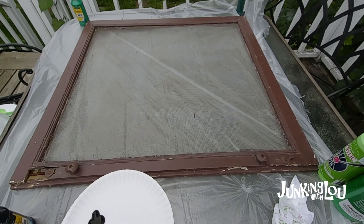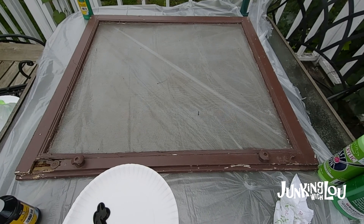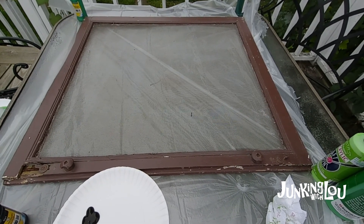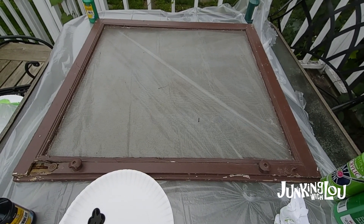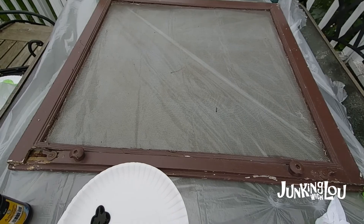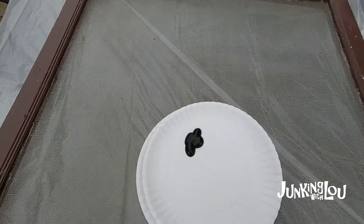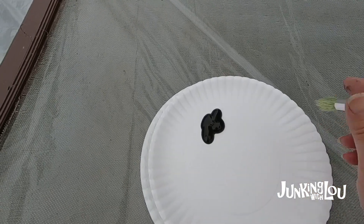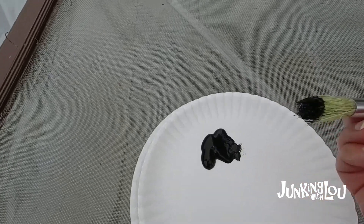I use what I have - it may not be the best brushes, it may not be the best paint. There are other folks that have better paint and better tools, and I'm sure that makes it easier. But I am doing this on a budget and to resell these screens and give a purpose to them. When I mix paint I just use paper plates - it's the easiest for me.